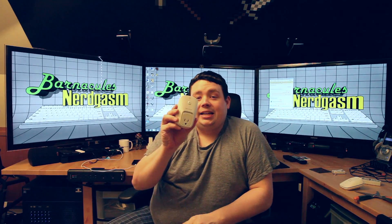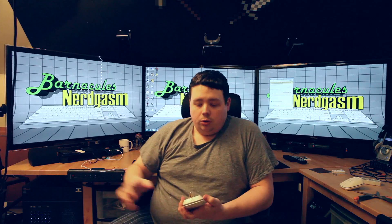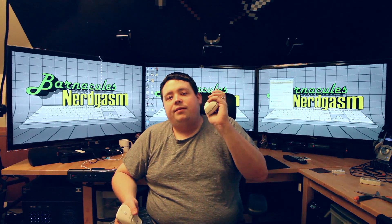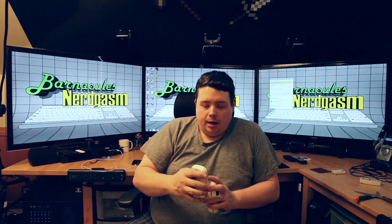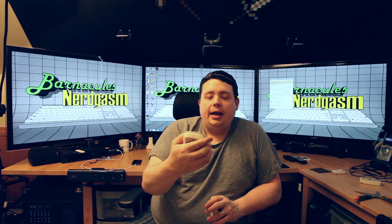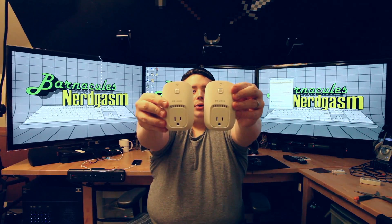A lot of the X10 units I used to have — lamp modules only handled like 200 watts max, and an appliance module only handled 500 watts. This will handle a full 15-amp circuit, which is about 1700–1800 watts. So technically I could use one for my studio lights up near the ceiling. I'll probably plug one in for my studio lamps here, because right now I have to flip two switches on the back of them. I'd like to do it remotely. Then I'll use the other one for my cable modem. On the back there's a little button that says Restore — I have no idea what that does. On the front it's got the power button for manually turning it on and off.